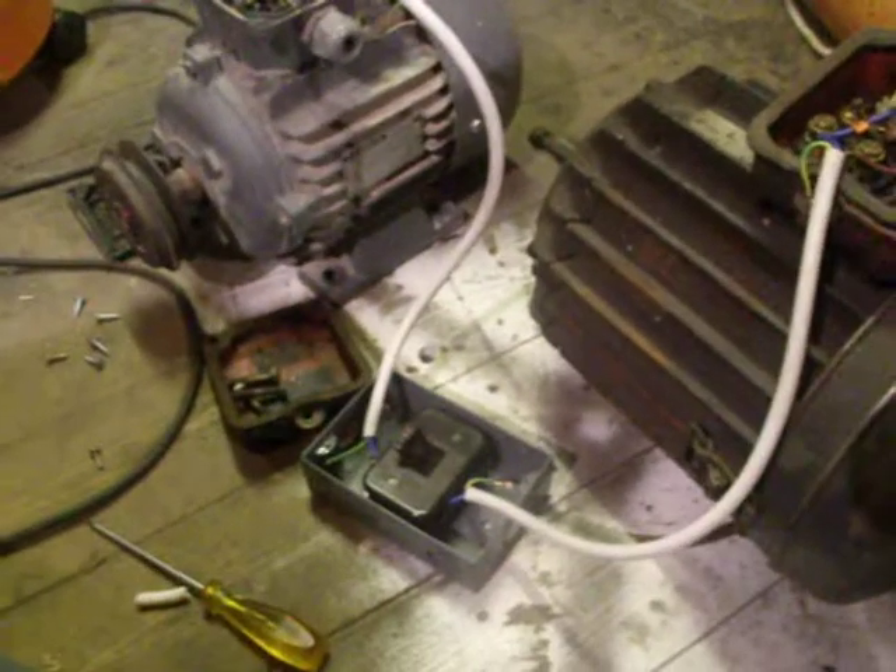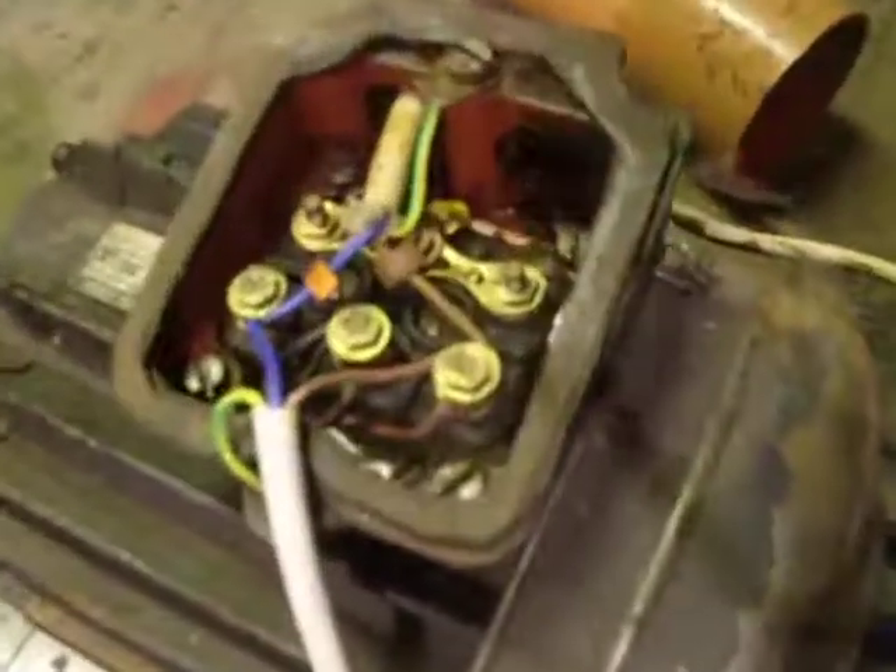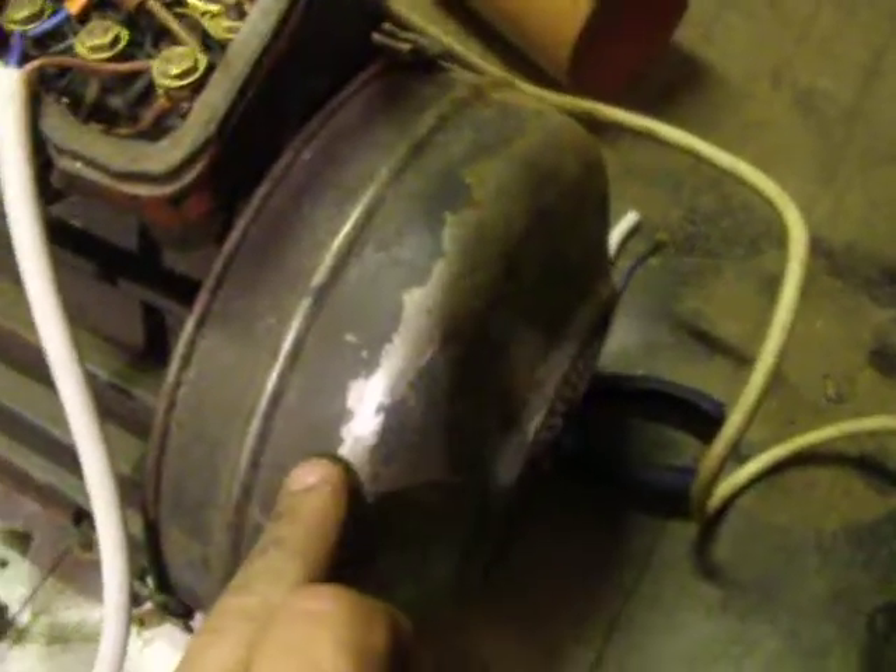G'day folks, or shall I say how do's, or what up. Now, I'm pretty chuffed with myself, because obviously this motor here we know is a Siemens 3-phase one. Obviously this one won't start, but it does run and it does get interference with the windings, but it is now running, as you can see, it is running absolutely beautiful.